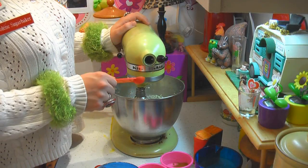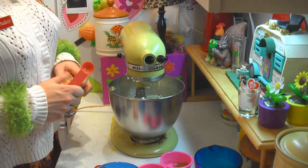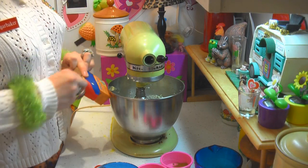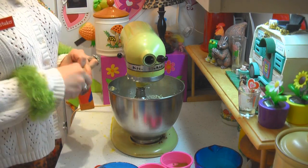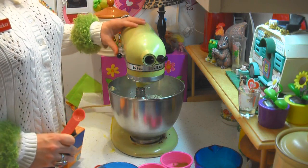I've got a half teaspoon of salt — we're going to add that right in there. And now I need a teaspoon of baking soda, right into the bowl, just like this. There we go — whip that around just a little bit.